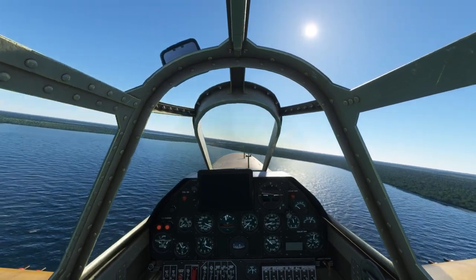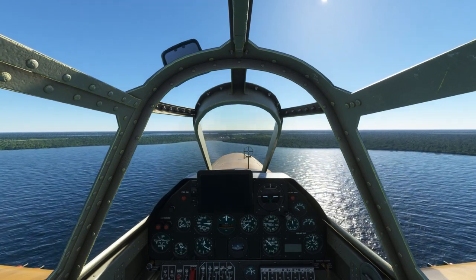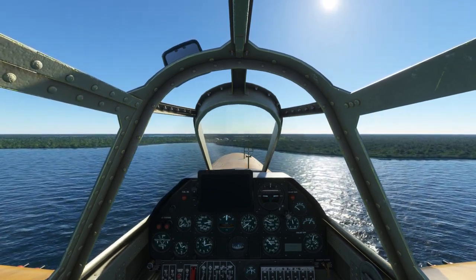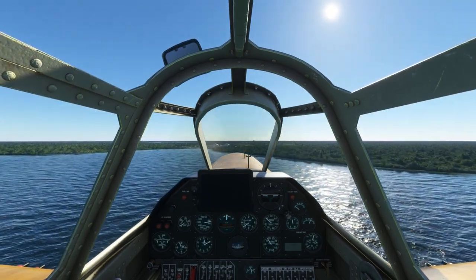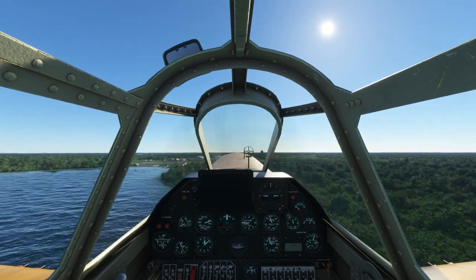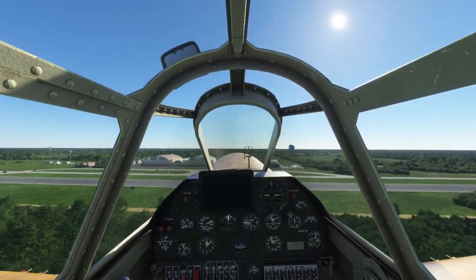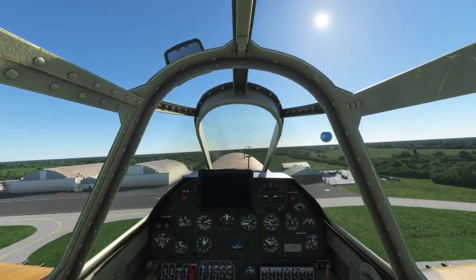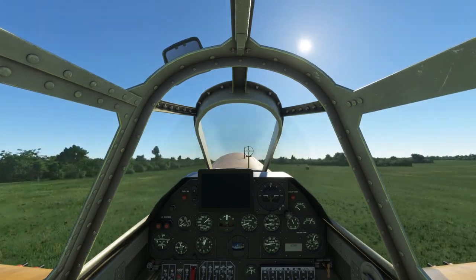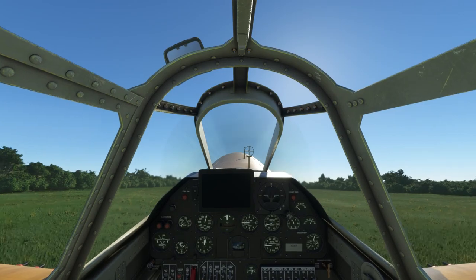We'll go ahead and put the flaps and the gear down. You will want to be below about 175 miles an hour before you do that. The gear and flaps do not seem to have too much of an effect on the drag of the plane. We want to come in here about 100 to 110 miles an hour, staying a little bit under about 2,000 RPM. We'll go ahead and just back the throttle off and let it set itself down. A good speed to touch down at is about 75 miles an hour - anything above 90 tends to have a pretty bad bounce.